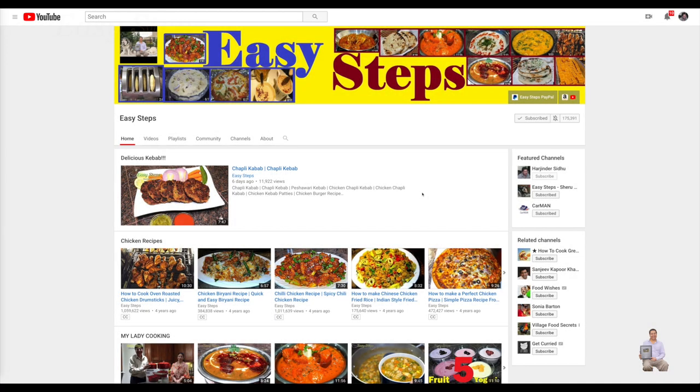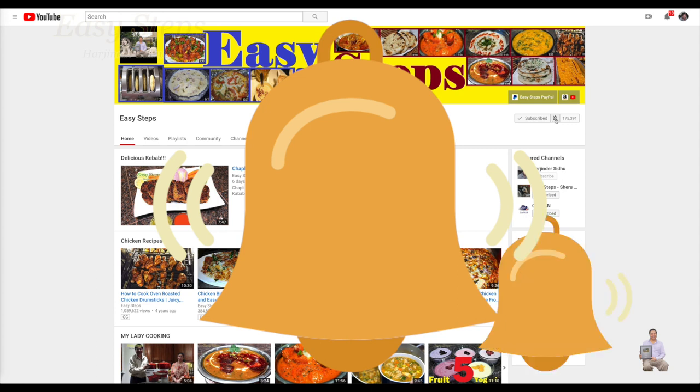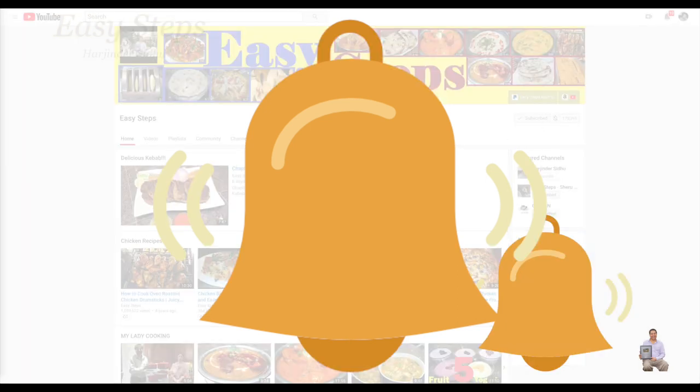Hello everyone, please welcome and join me at Easy Steps Cooking. Please click on the bell icon so you will get all the notifications of my new videos. Let's get started.